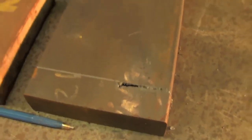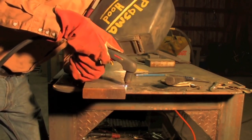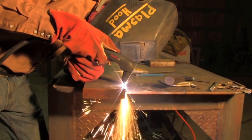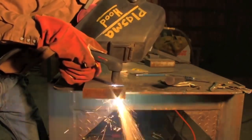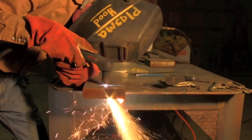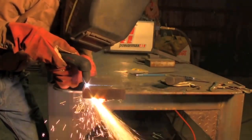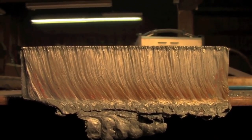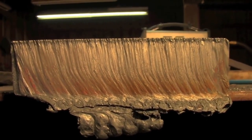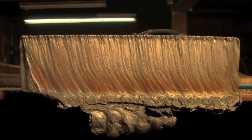Now we're going to move up to 1-inch and a quarter, and as you can see, if this doesn't go so good, it won't be the first plasma to try and fail to cut this piece of plate. Well, how about that, ladies and gentlemen? I honestly questioned if the plasma was going to cut this at all, but it did a lot better than I thought it was going to. Granted, I had to creep along, but it's definitely cut, and it turned out better than I thought it would.